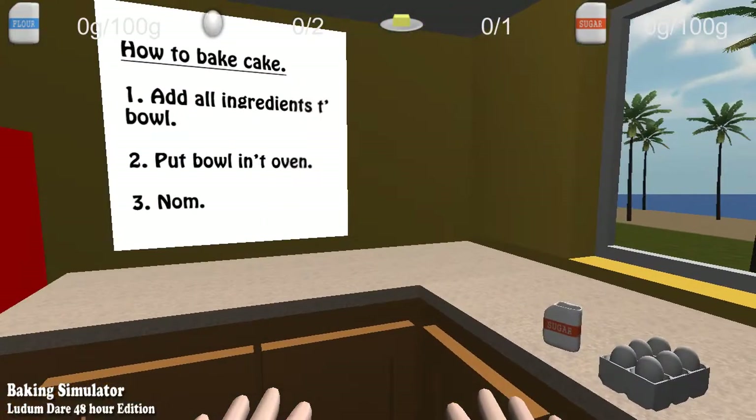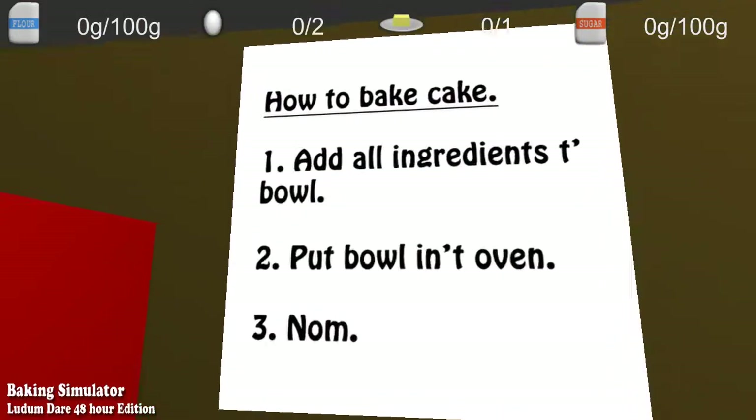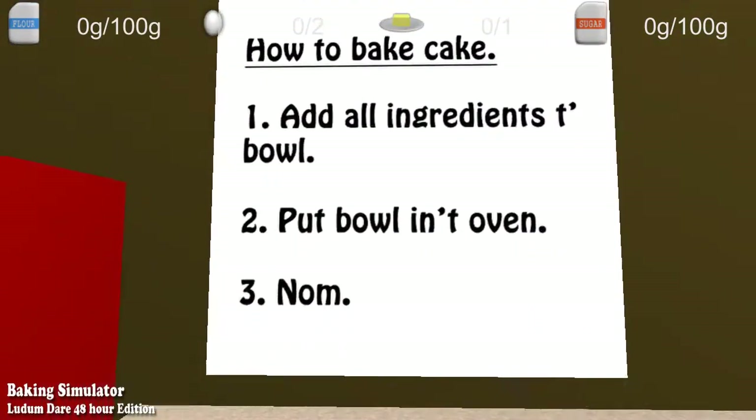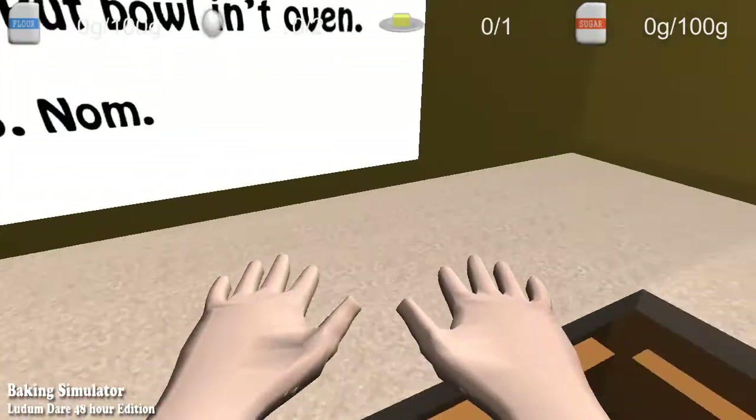Hello everyone. I wanted to record something fun, but instead we are baking. Let's see: add all the ingredients to a bowl, put the bowl in the oven. Step three: nom.